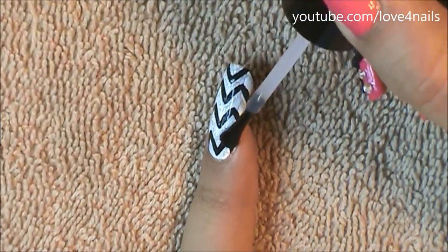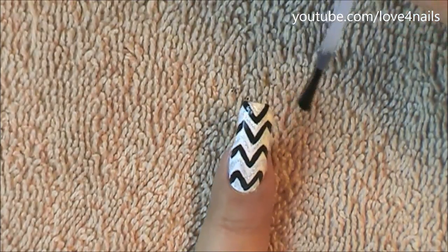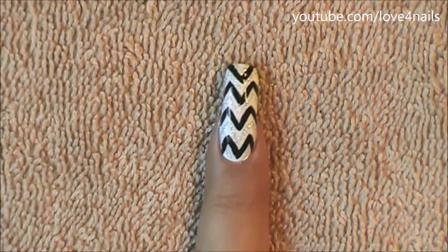Your last step for the base is to apply a top coat of your choice. You do want to allow the background to completely dry so that the colors don't smear into each other. Now let's move on to working on the 3D bow design.